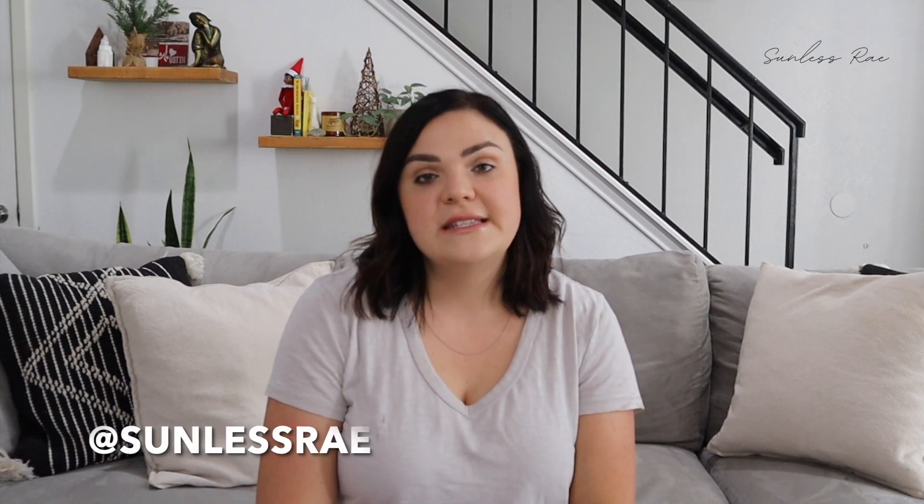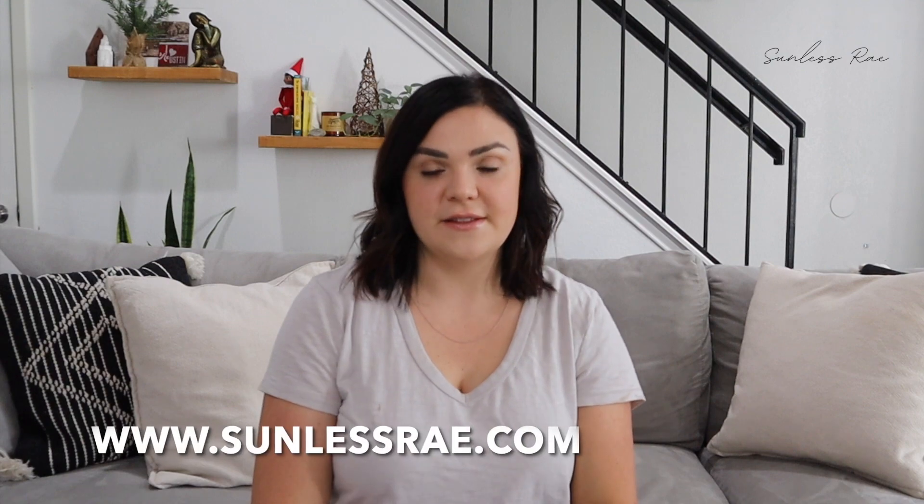I hope you loved this sunless tanning tip. I share all my new tips and tricks on Tuesdays and Thursdays on this YouTube channel. Make sure to like, subscribe, and comment below with your favorite self-tanning questions so I can answer them in the next videos. You can follow me on Instagram at jessraybuck or at sunlessrae, and my website is sunlessrae.com.